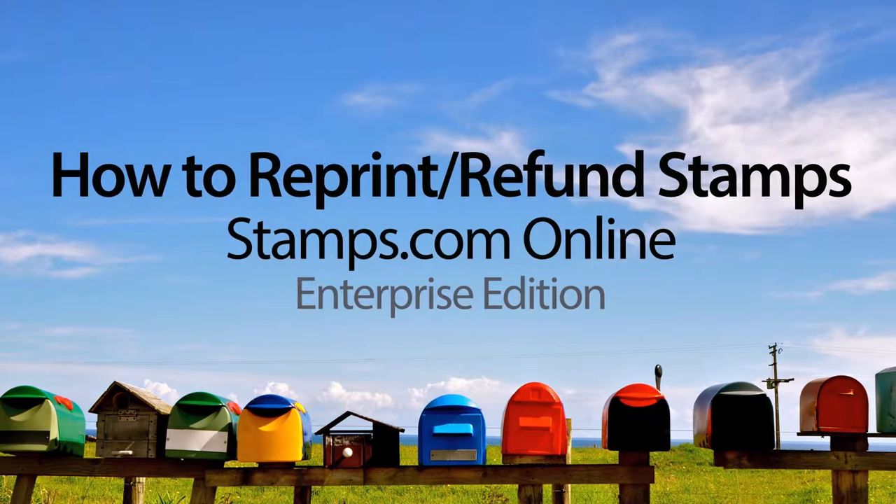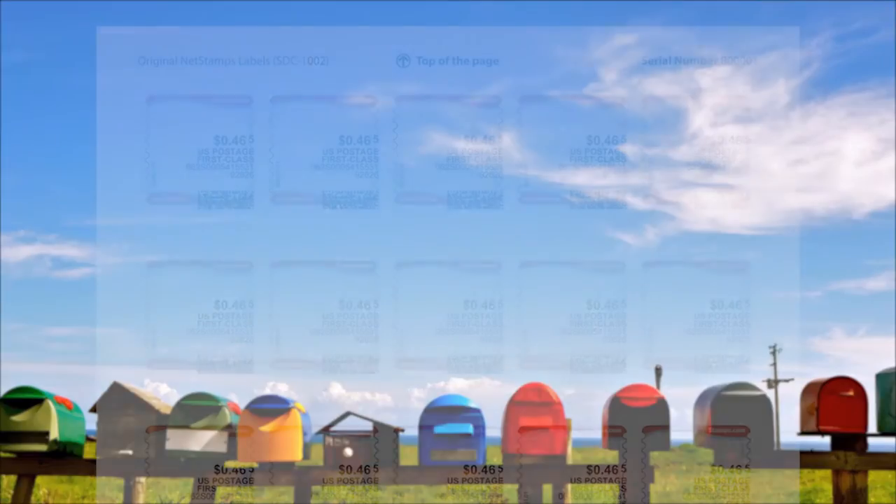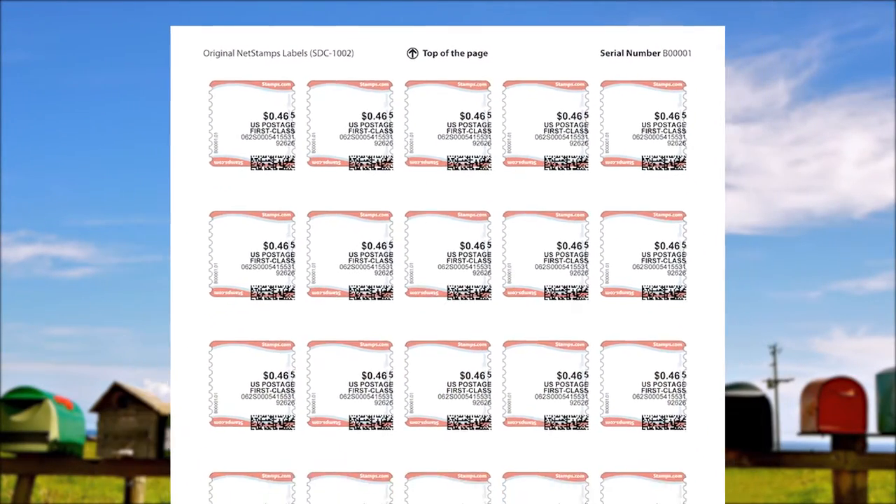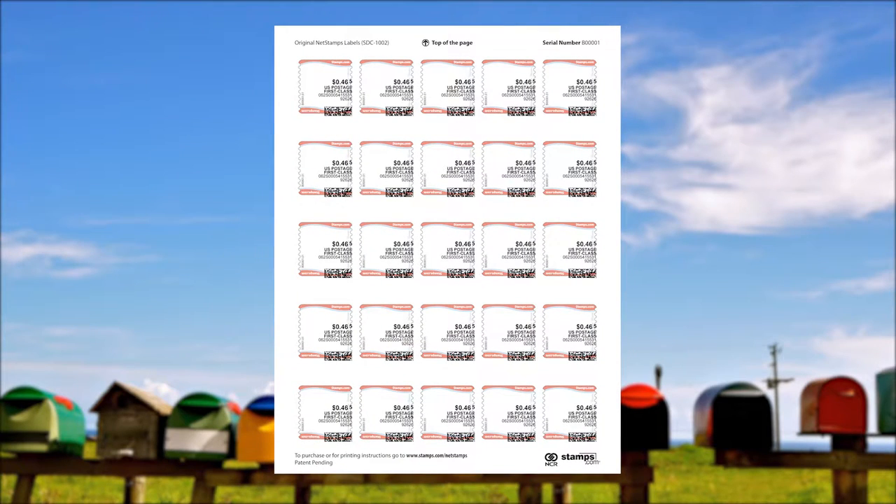How to Reprint or Refund Stamps with Stamps.com Online, Enterprise Edition. If a mistake is made printing net stamps, relax. In most cases, you can quickly and easily reprint them at no additional cost.